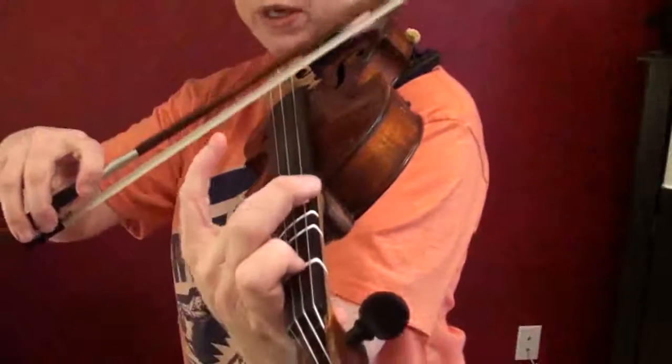It's all bow work, but you can do something with your left hand that's going to complement that. Let me just play it first, then I'll show you what I'm doing.